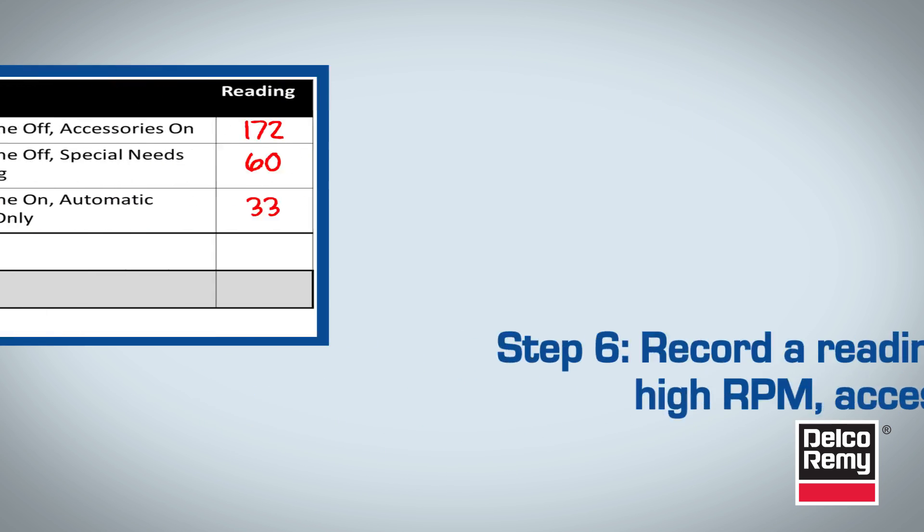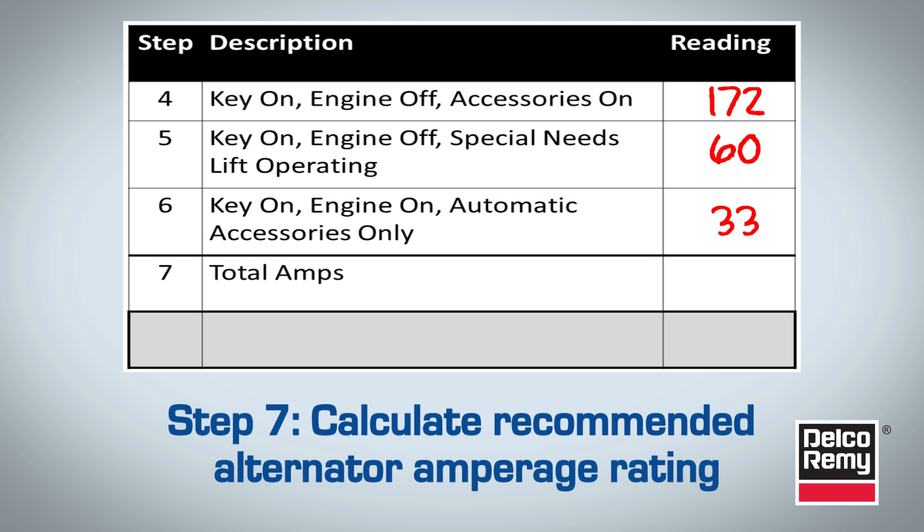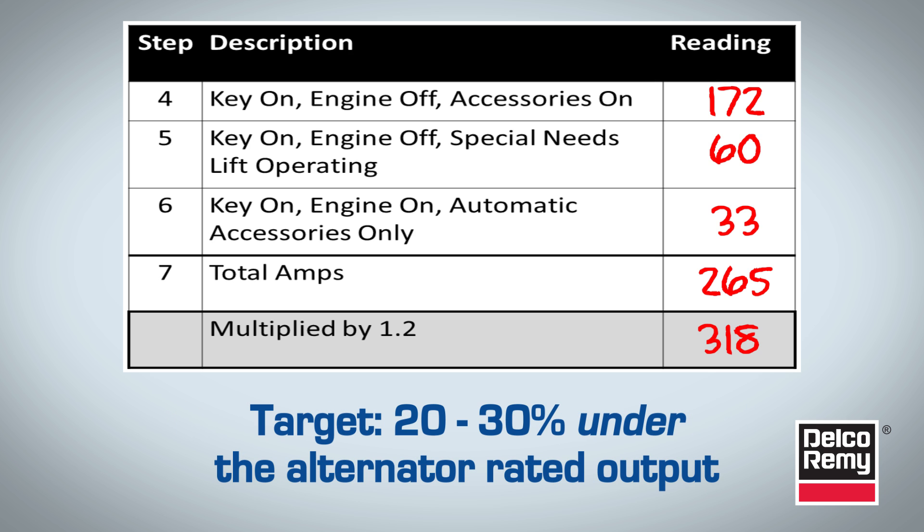For the final step, we'll calculate the recommended alternator amperage rating based on our measurements. First, we must add all the readings together. Next, take the total and multiply by 1.2 to get the recommended alternator amperage rating. As a rule of thumb, the total vehicle amperage demand should be 20% to 30% under your alternator's rated output.